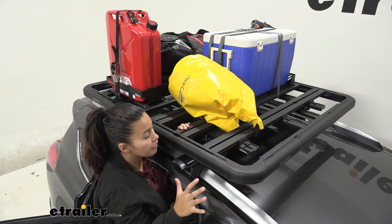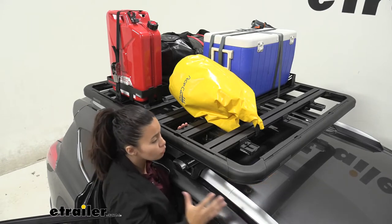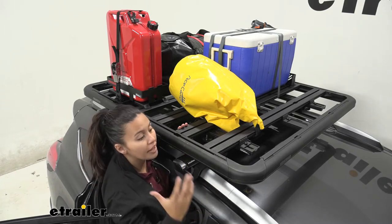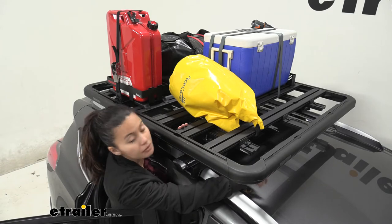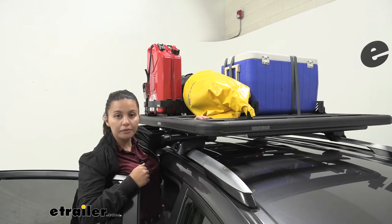One of the features on this platform rack is the wind deflector up front. Because you are carrying a large rack and lots of cargo on your vehicle, you want to do everything you can to reduce wind drag and wind noise. This can also be removed in case you need to use it as a strap-down point.